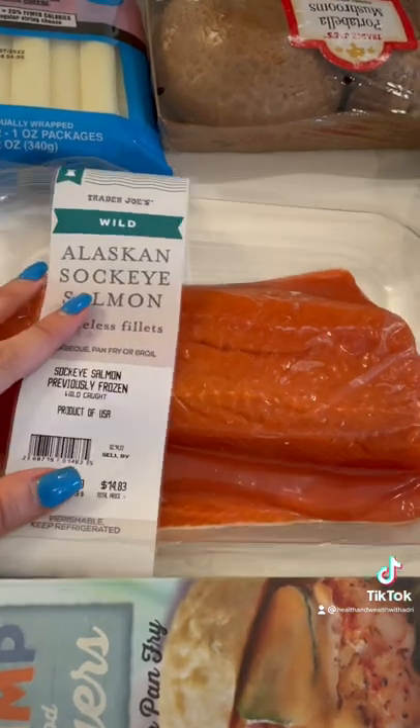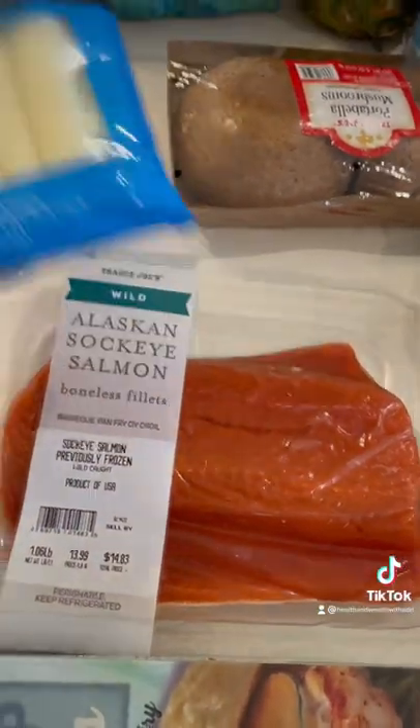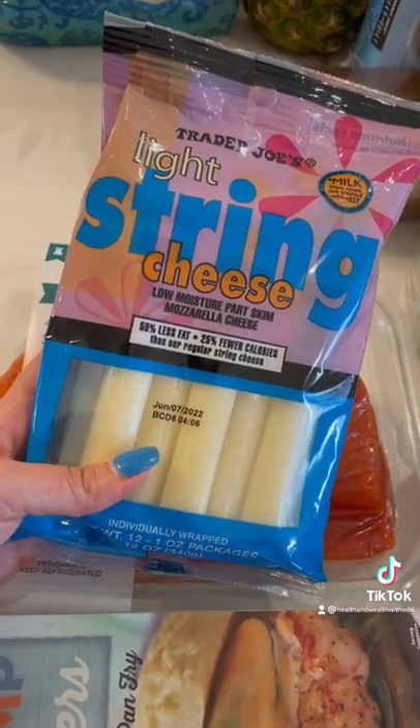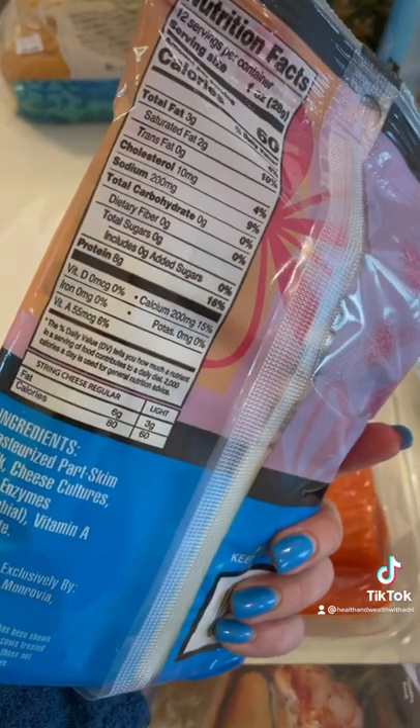Then as a snack, I grabbed this light string cheese — it's 50% less fat and 25% lower calories. It has 60 calories with 8 grams of protein.